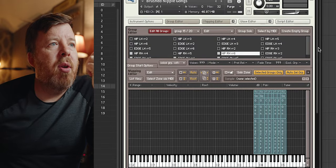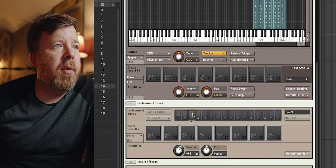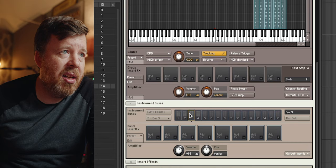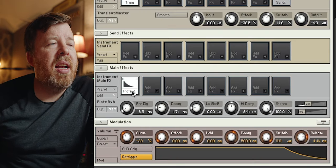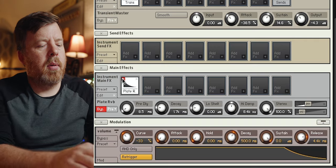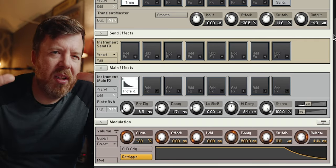These groups are running into different buses for the Kontakt people — bus one, two, three, and four: left hand nipple, left hand edge, right hand nipple, right hand edge. And then I put a little plate reverb just to give it a little size.